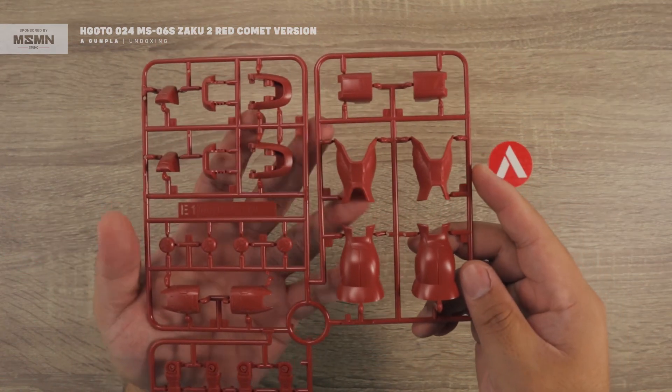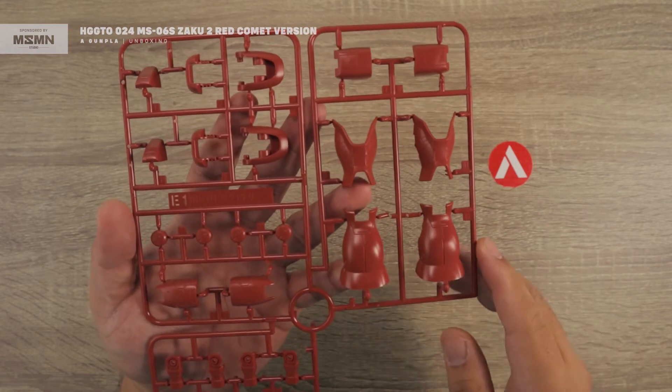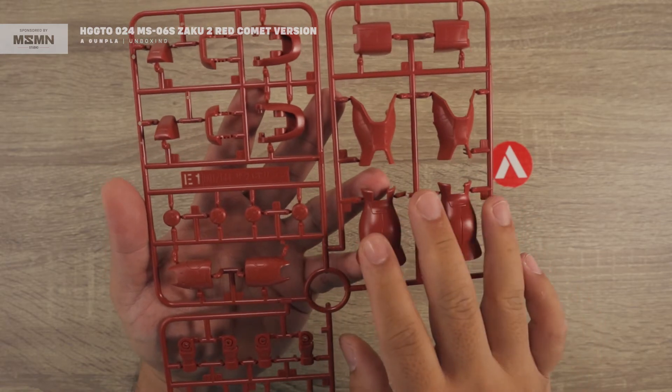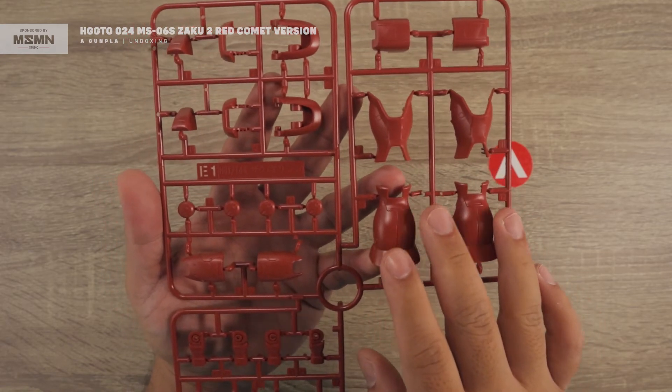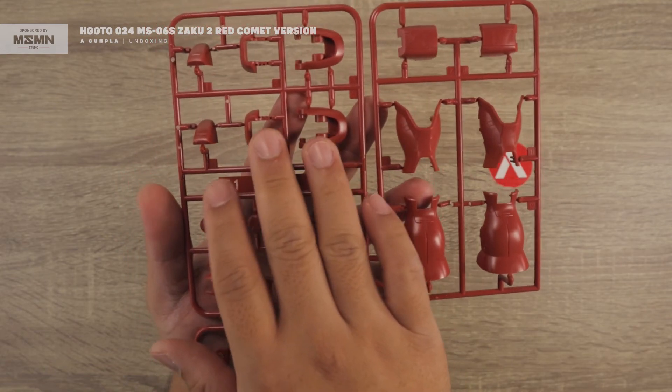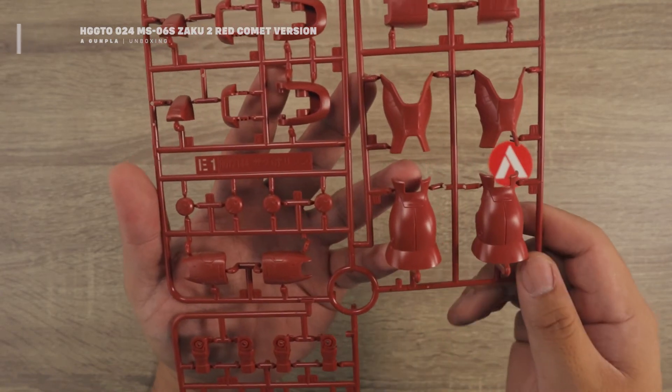Next is the E1 runner, which comes in a pinkish-red color similar to the A1. These are mostly the armor pieces for the legs and thighs, and also the armor for the feet. That's your E runner.